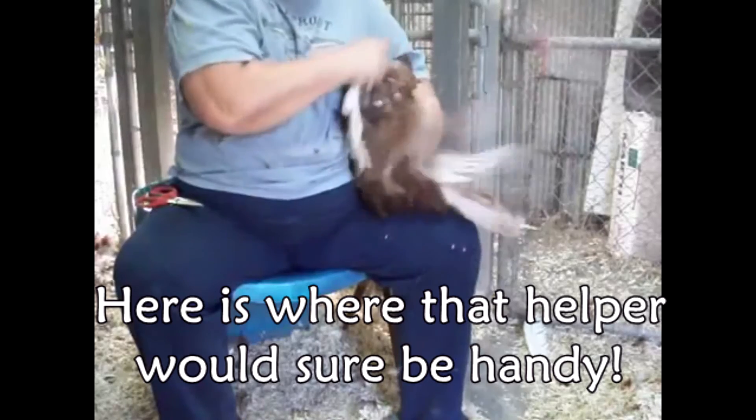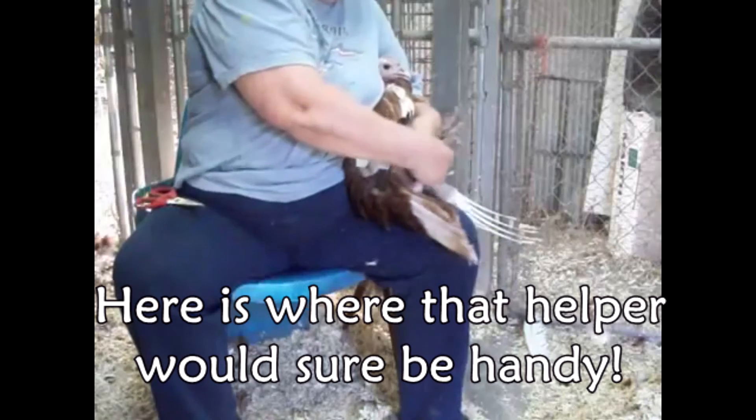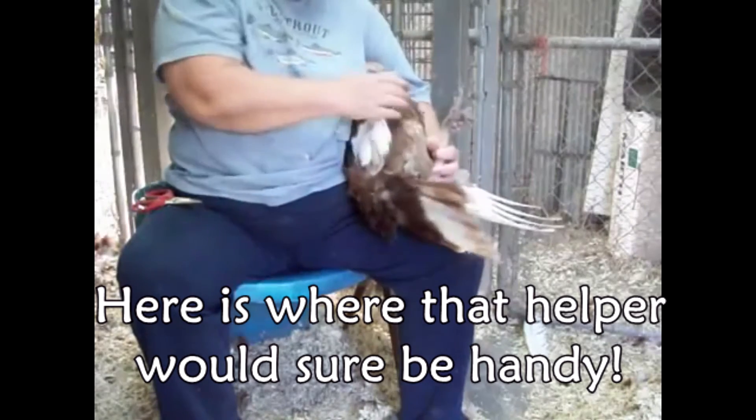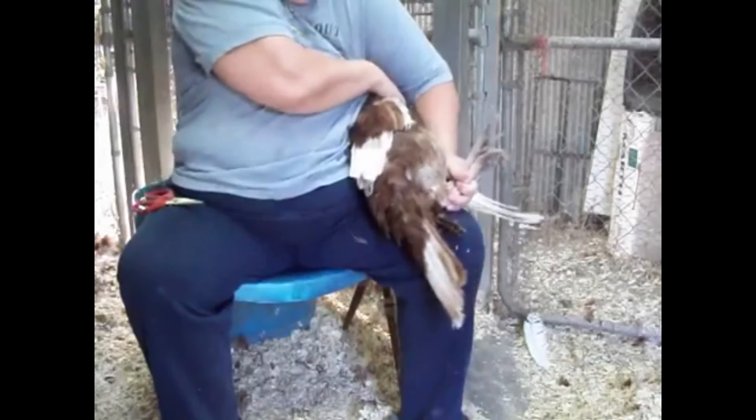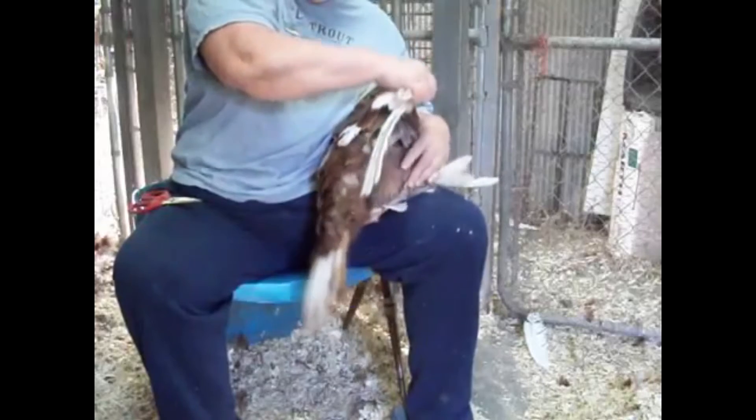We do not want that to happen. I'm going to try to get my arm situated a little differently so she'll let me without kicking me to death. Shouldn't let go of those legs. Tuck her under that way. I'm trying to extend one wing if I can get her to hold still.